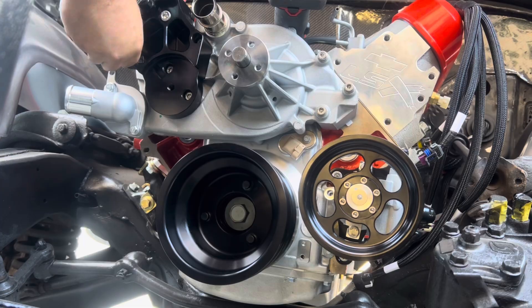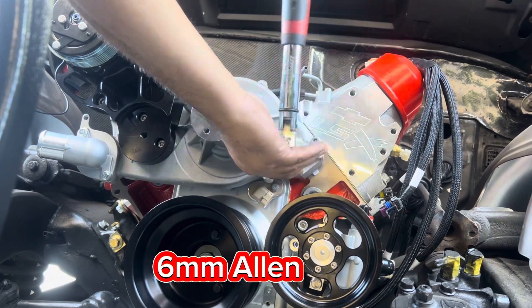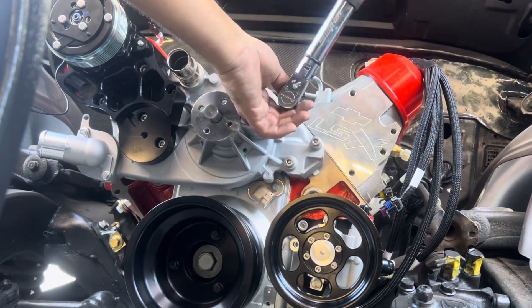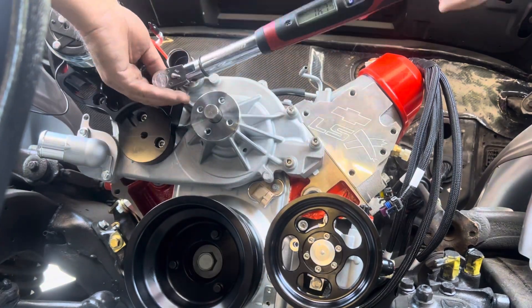Torque the six 6mm Allen socket bolts on the water pump in two stages: first stage at 11 foot-pounds, second stage at 22 foot-pounds. The other two bracket bolts are 8mm — tighten those down nice and snug.